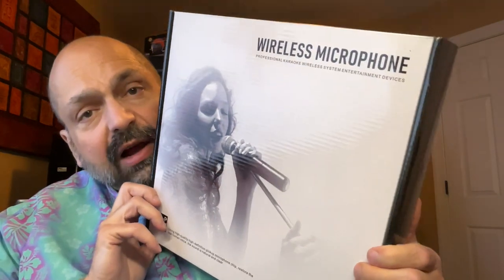Hi, everybody. If you've seen my reviews before, you might recall that my wife and I like to sing karaoke, and we practice at home. May not sound like it, but we do. I have a microphone system that I love. However, it only has one hand microphone and one headset microphone, and I wanted two hand microphones. So I ordered this kit from Frockett.